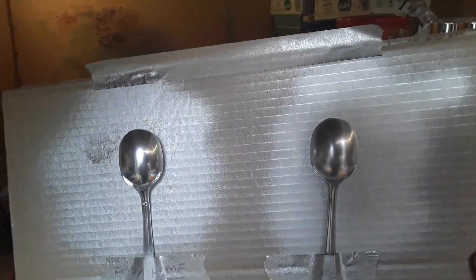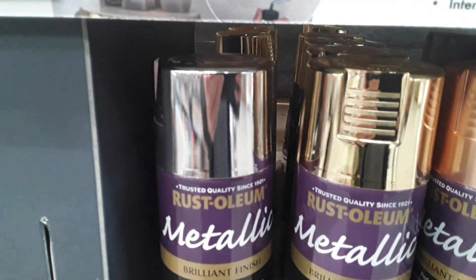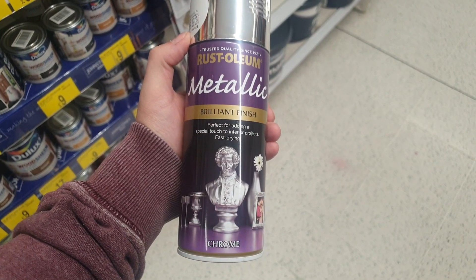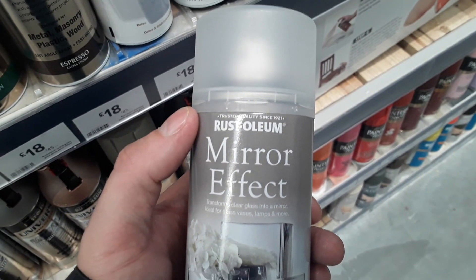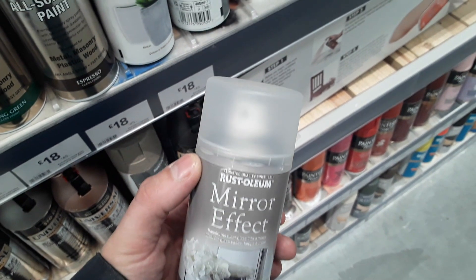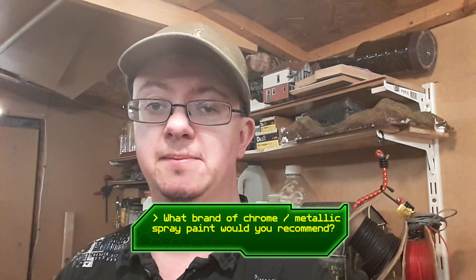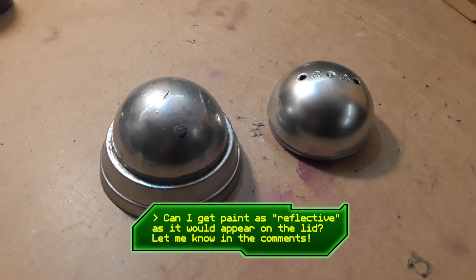These are only a comparison between two different spray paints, and I am aware that there are various other brands available, some of which may or may not perform better. If you are interested in seeing that in a future video, drop me a comment down below. Perhaps I can find a sponsor to put forward some paint and do a really good bench test. If you have any experience using any kind of chrome finish that performs better, please let me know any recommendations in the comments. I would be interested to know if I can get something that looks more reflective, more mirror-like.